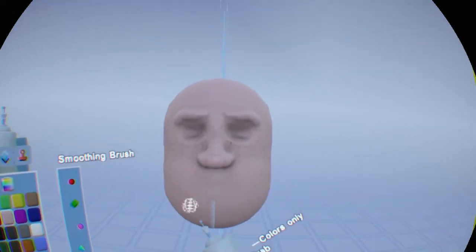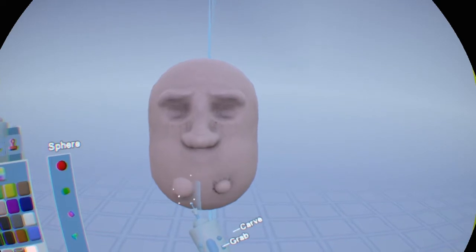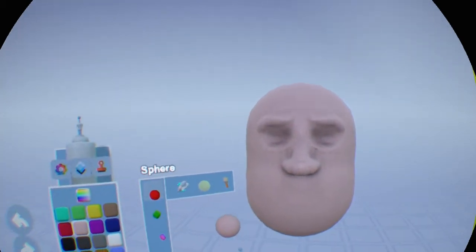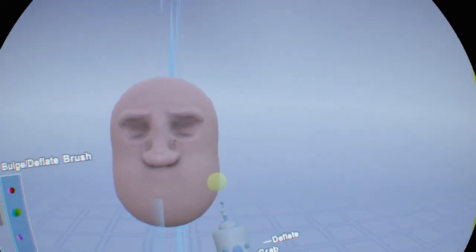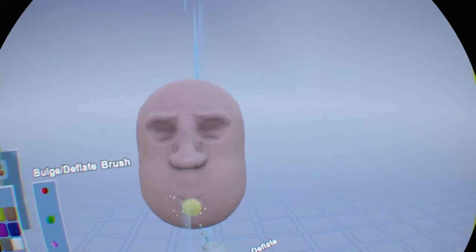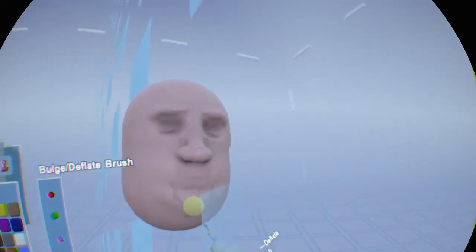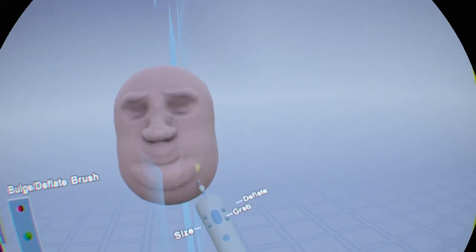Now let's put a chin in. Instead of adding extra clay, another way of doing this is to use the bulge and deflate brush. One part of this will bulge or bring part of your modeling clay out, and another will deflate it or force it in. We're going to use the part that brings it out, press that on there, and you can see that over time it is bringing out the area we want to use as a chin. And again, whatever happens on one side happens on the other, so we only have to work on one side. We've got ourselves a chin.